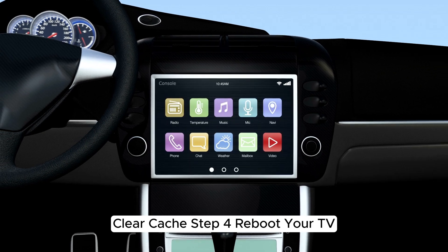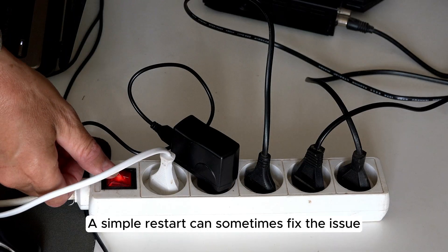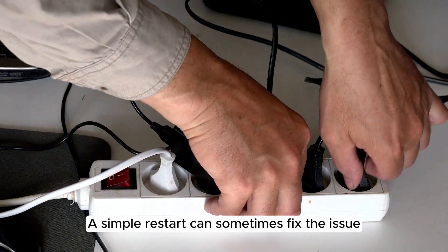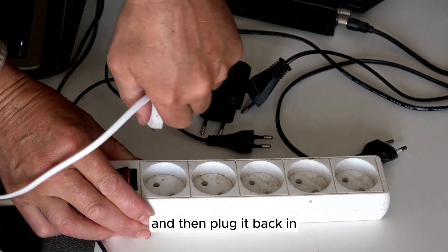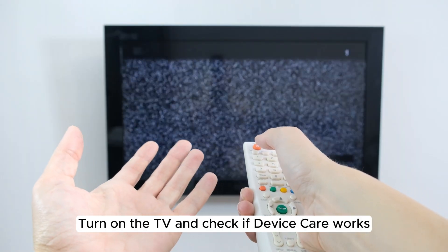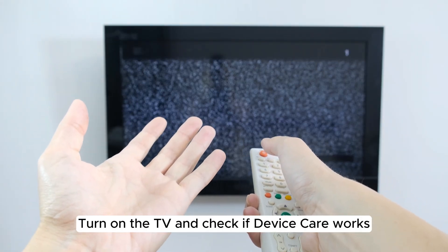Step 4: Reboot your TV. A simple restart can sometimes fix the issue. Unplug your TV from the power source, wait for a few minutes, and then plug it back in. Turn on the TV and check if Device Care works.